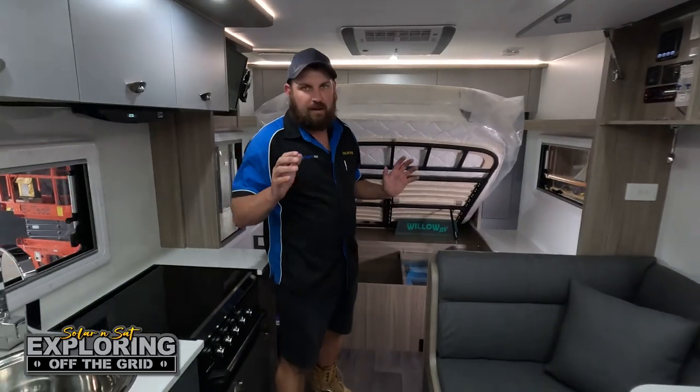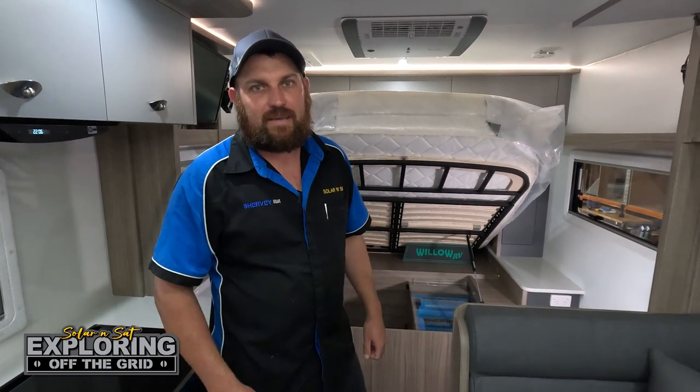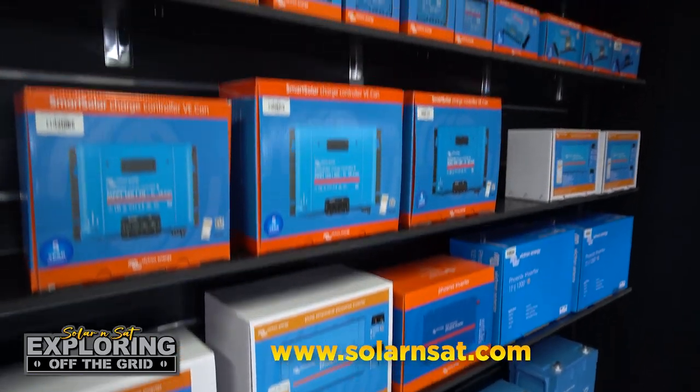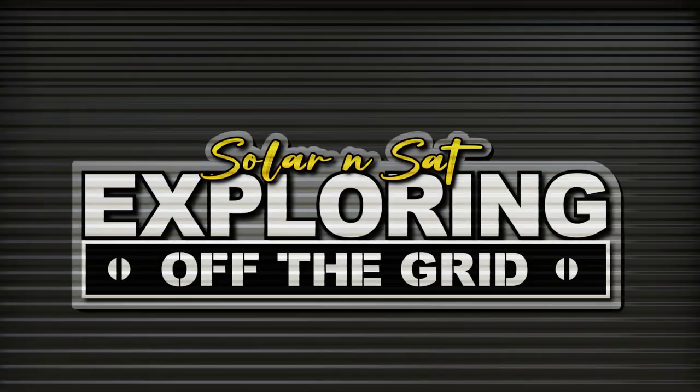If you're chasing an upgrade on your power system come and see us at Solar and Sat Bundaberg and we'll get you powered up. Just a quick reminder that we are national distributors of all Victron Energy and Sherby solar products — whether you're an end user or want to buy wholesale for your own business, make sure you check out our website. If you're enjoying our videos and want to see more, please give us a like and subscribe.